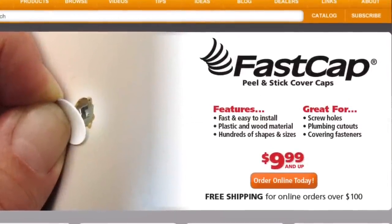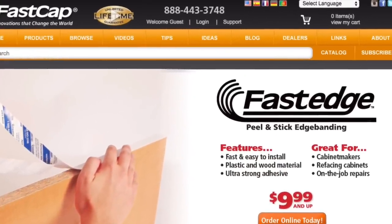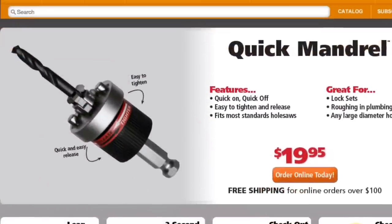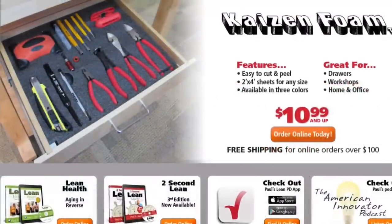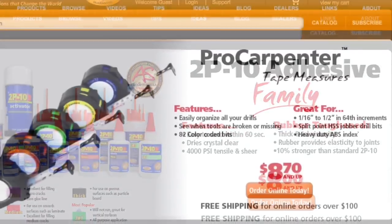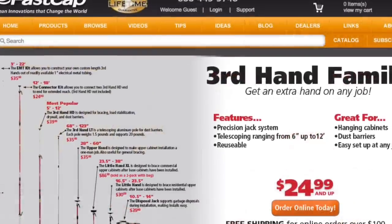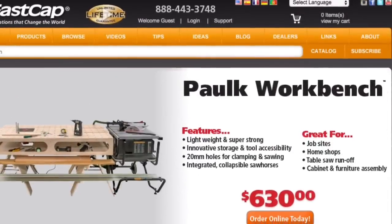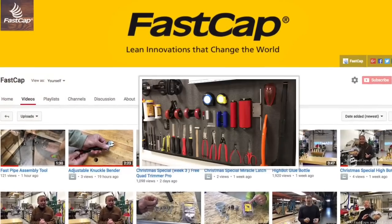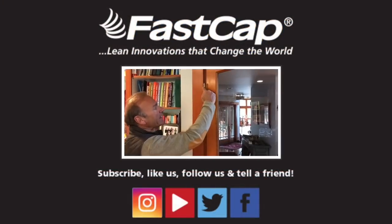So when you want to check out serious innovation, go to fastcap.com. We have great products from our peel and stick cover caps to our peel and stick edge banding, fast edge, our best fence system, the speed brace, the quick mandrel, the quickie best fence system, the Kaizen foam, the KISS drill bit system, the magnetic dust door, our amazing 2P10 adhesive, our Pro Carpenter tape measure series, our glue bots, our third hands — we have so many awesome products, the new Polk workbench. Go to fastcap.com and find out where innovation really begins. And make sure you go to our YouTube channel — thousands of videos that you can learn all kinds of things about lean innovations and everything to make you more efficient.